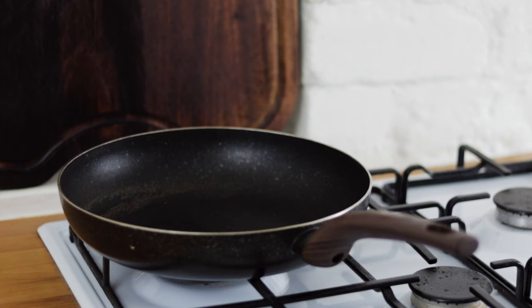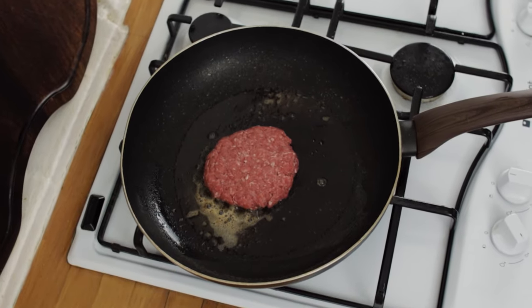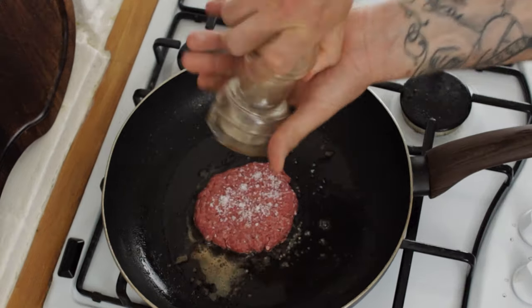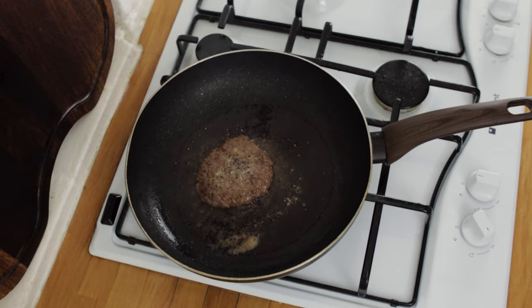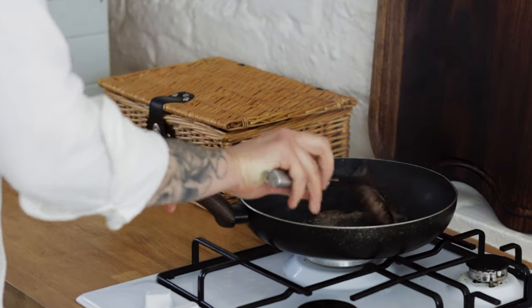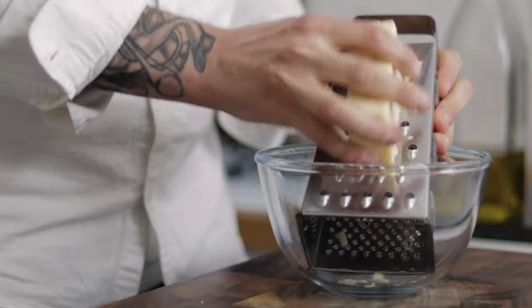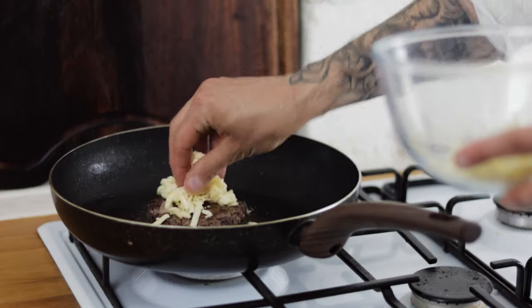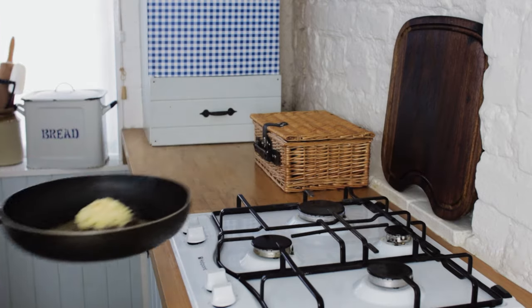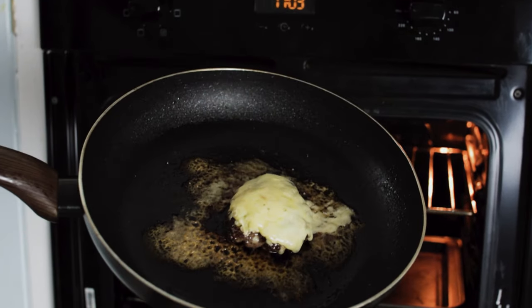Turn the heat up to high, add another tablespoon or so of butter, then lay in your beef patty. Season the patty with sea salt and black pepper and after a minute or so, flip the patty and sear off the other side. Give it another minute on the other side, then flip it once again. At this point, turn on your grill and pop it up to high, then grate a small handful of extra mature cheddar cheese into a bowl. Pop a handful of cheddar onto your burger patty and place it under the grill for about two minutes until the cheese has beautifully melted.